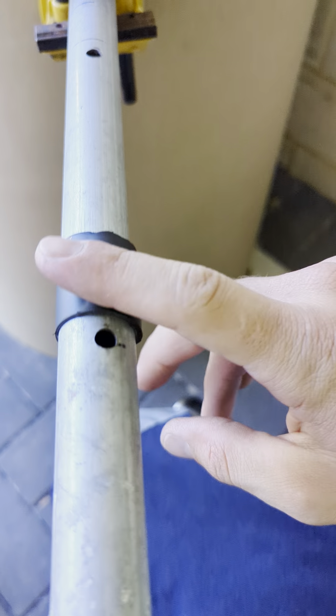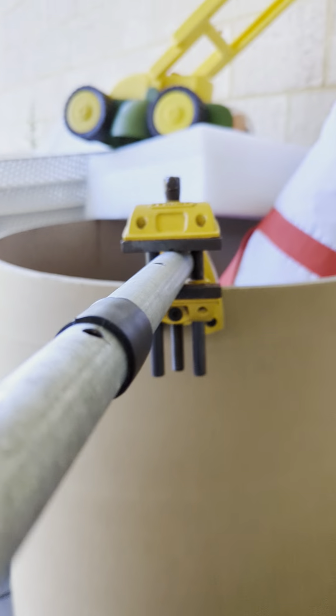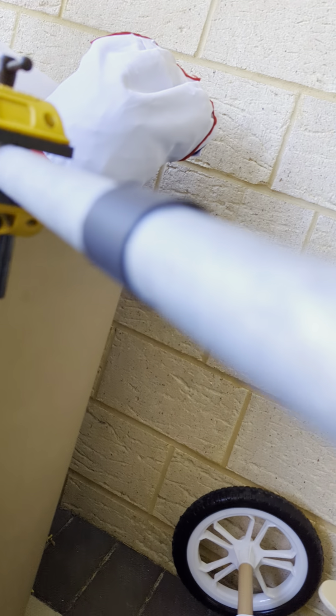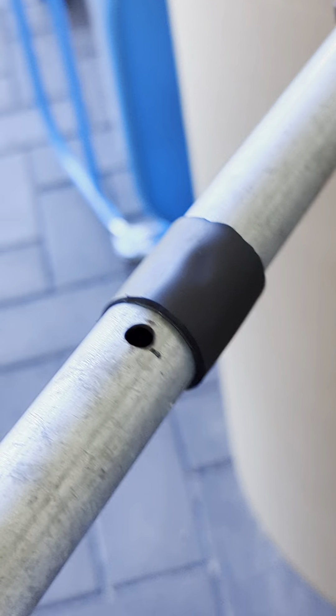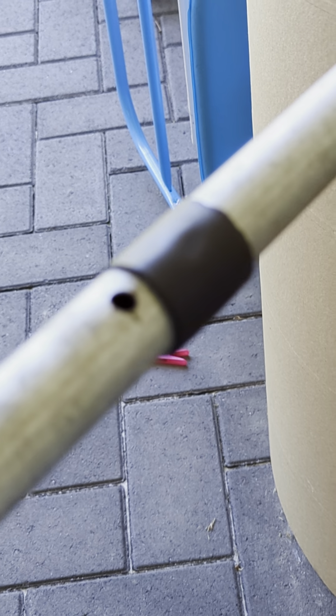We're getting pretty close here. It's not actually that hot yet, but yeah, only two minutes to do that. 38mm heat shrink down to a 25mm pipe.